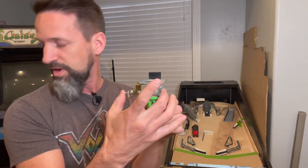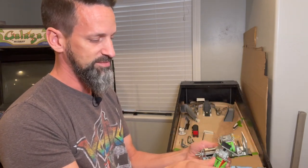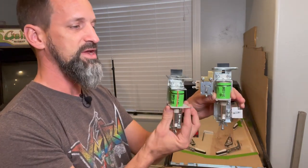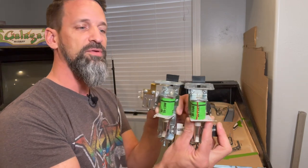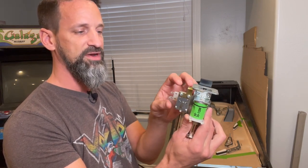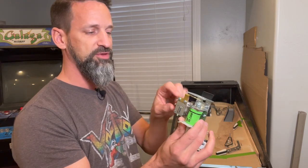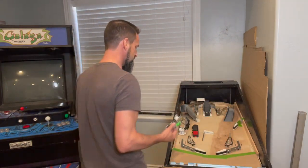But this extra coil obviously makes the mech way wider than a normal drop target mech. A normal mech is just one coil, so it's a little bit thinner and you can stack them close to each other. With this one, when you get another one next to it, you've got to have room for all that, making a big gap between the drop targets. So either we need to re-engineer how this coil is set up — maybe mount it behind or in front — or get the coil bracket underneath the playfield with a longer arm pushing back so they can be closer together.